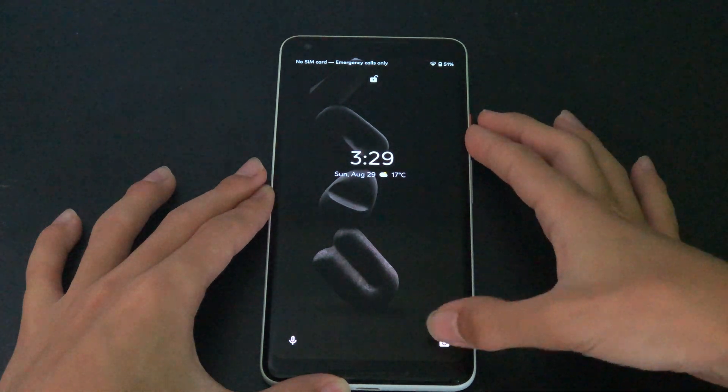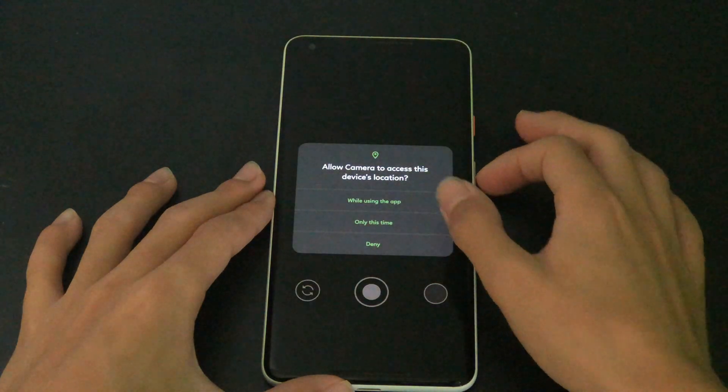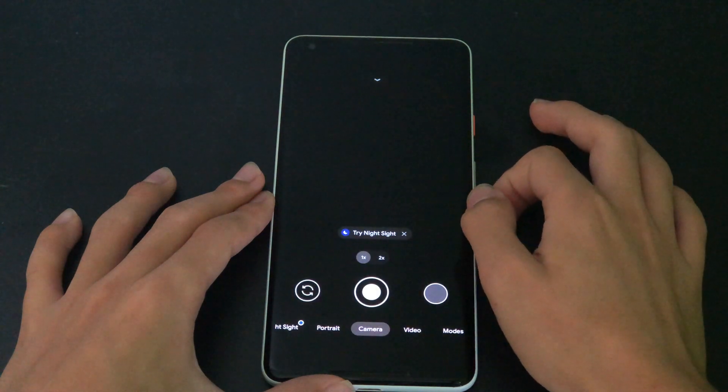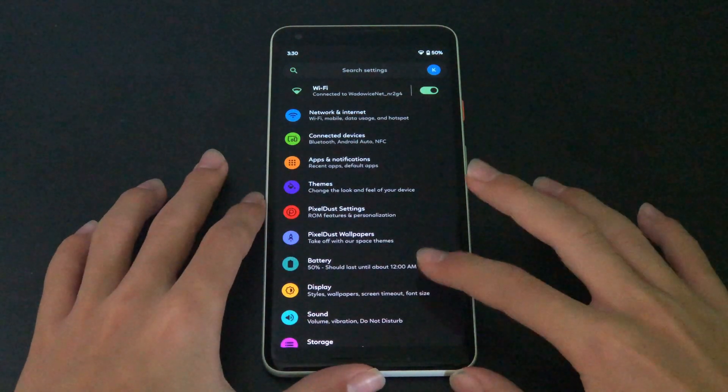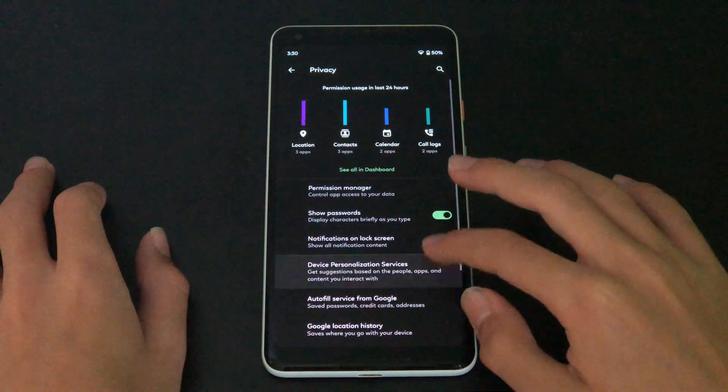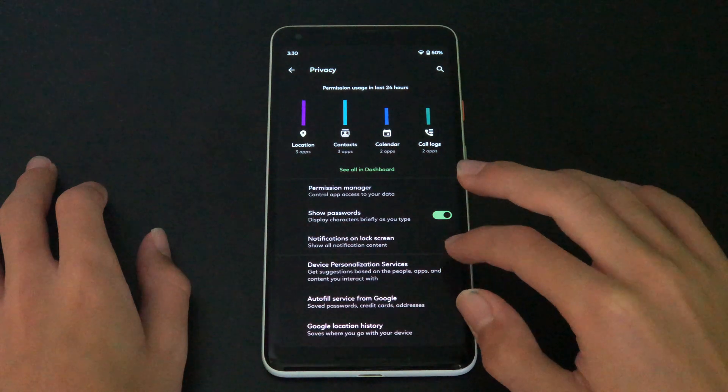Just like in old versions of Android, you can add short tips to your home screen. This is PixelDust's privacy dashboard.